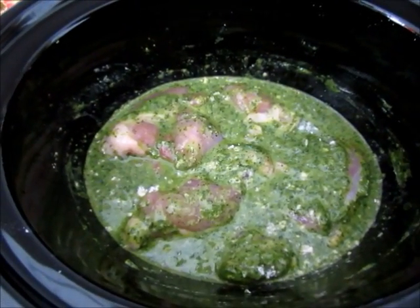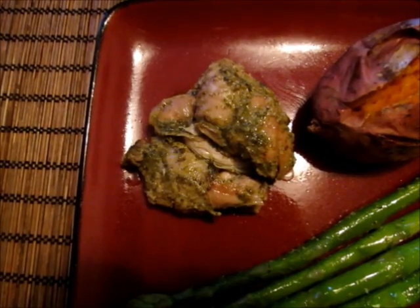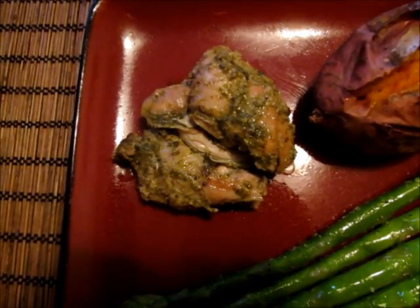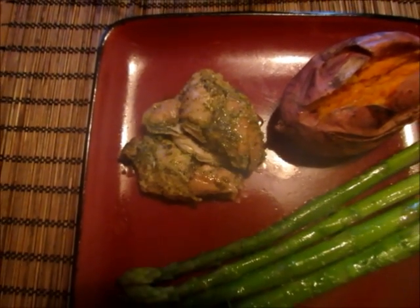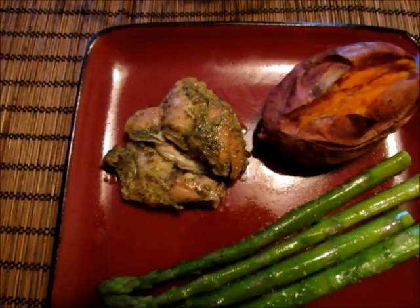Cook on high for three to four hours or on low for six to seven hours. This is what your pesto ranch chicken thighs will look like when they're finished cooking — very delicious and so tender they were just falling apart when taking them out of the slow cooker.